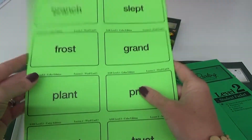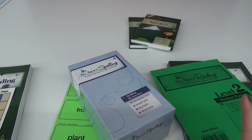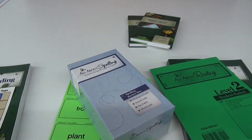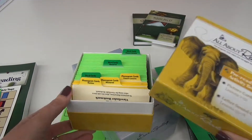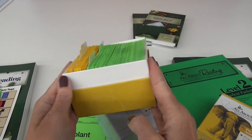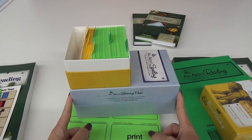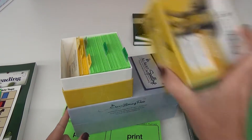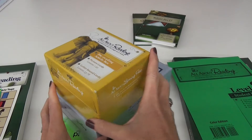One thing you're going to need to go with these cards is some way to store them. Last year we used the little yellow box from All About Reading. In the pre-reading set there was this little activity box that held everything, and I used it again for kindergarten, but now it's full. This says 'All About Spelling One' - I did get All About Spelling for this year - but you could get the All About Reading box which comes in a larger size.